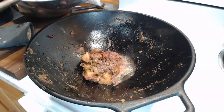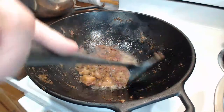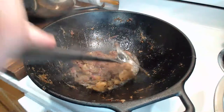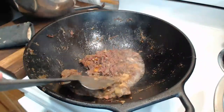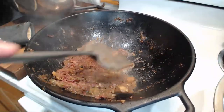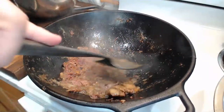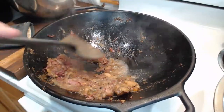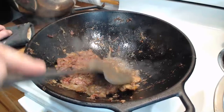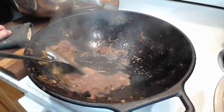Now, as far as the corned beef hash is concerned, this is the part where we really want to try to sear this and get the nice crunchy bits going. I'm hoping I can get this to dry out a little bit, and then it should be about ready — we'll have some corned beef hash.